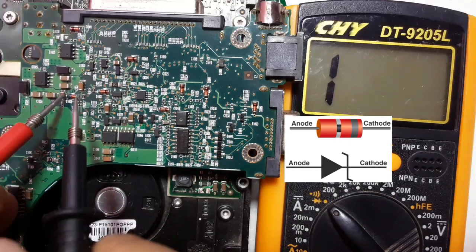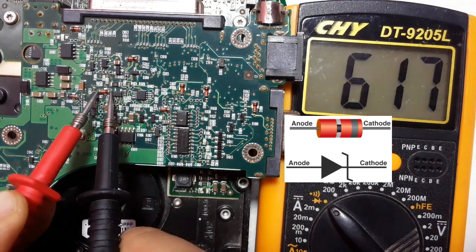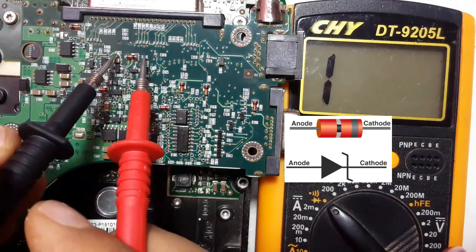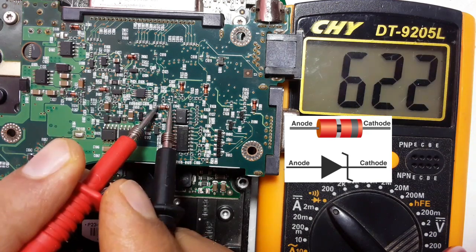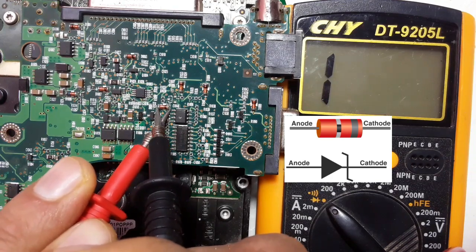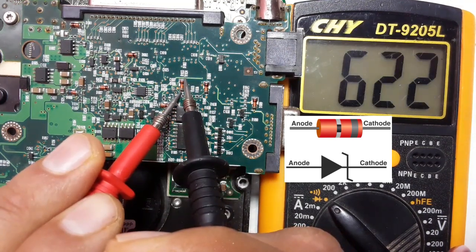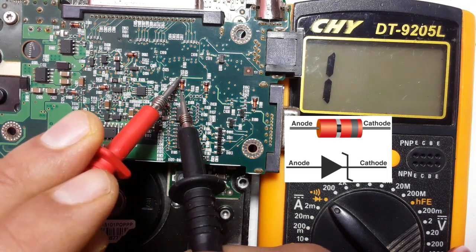Let's check the signal. The red probe in the anode or plus side, the black probe in the cathode. We get a reading. This one also — we get a reading. If we swap the probes, nothing in the multimeter. Good diode. Good diode. If we swap the probes, one — means nothing in the multimeter. The same for others. We have 610 voltage. We swap the probes — nothing in the multimeter. The diode is good.